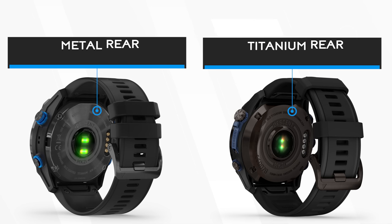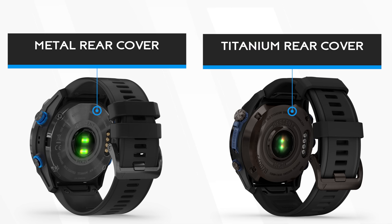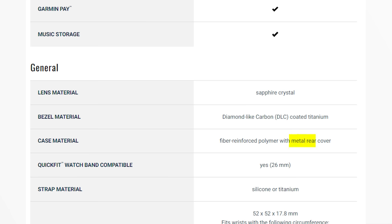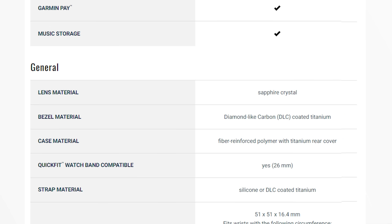The rear cover has been upgraded from metal to titanium — I'm not entirely sure what the previous version was, as it was only listed as a metal rear cover, but now the listing states a titanium rear cover. The buttons are now listed as leak-proof inductive buttons, which helps to prevent leaks, obviously.